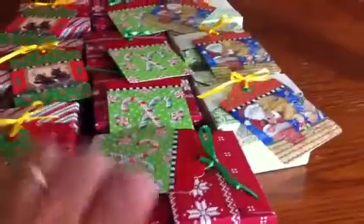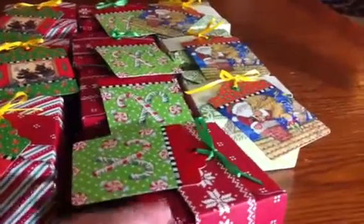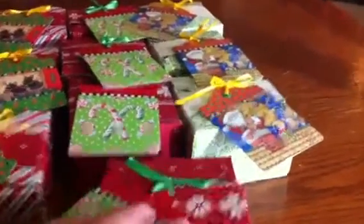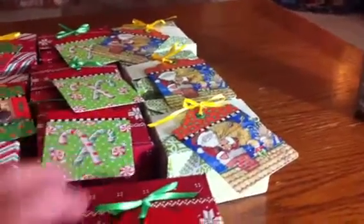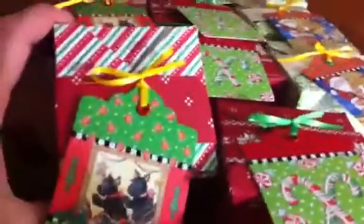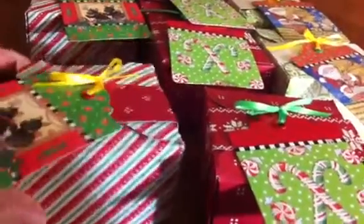I wanted to show them to you. These were, I think, three and a half by three and a half by one and seven eighths — I think that's the height — and I just used the 25-pack of two-sided paper that I got on Tuesday morning. I think it's American Crafts, and made the boxes.